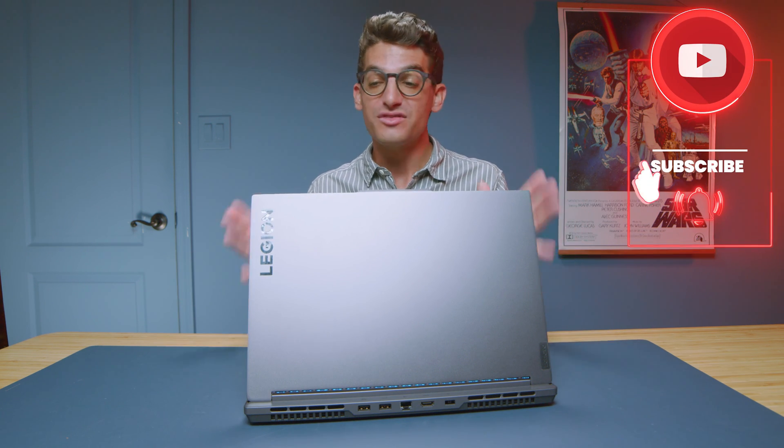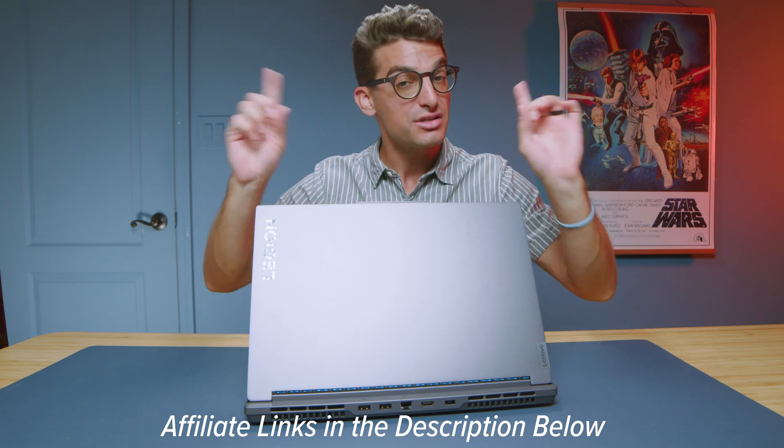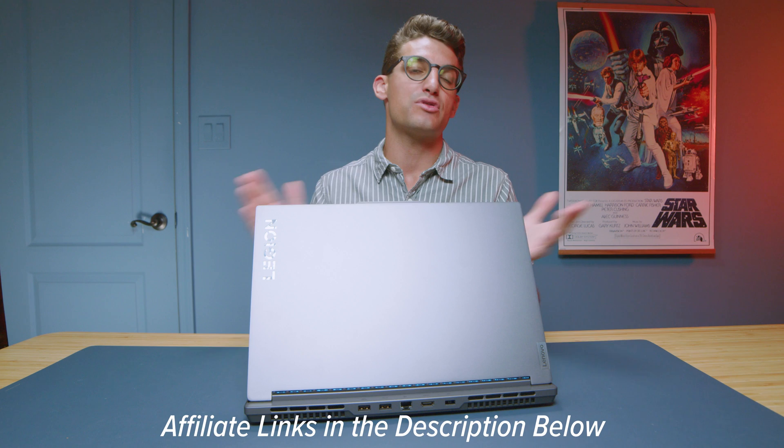Overall, this is not a slim laptop, but it is a great performing laptop with great build quality and usability. If you want to make a purchase, links are in the description below, or click the screen for more videos to help with your buying decision.